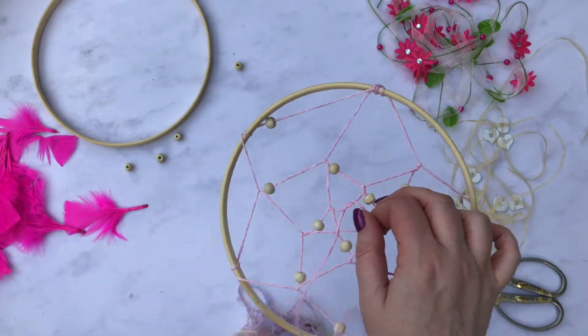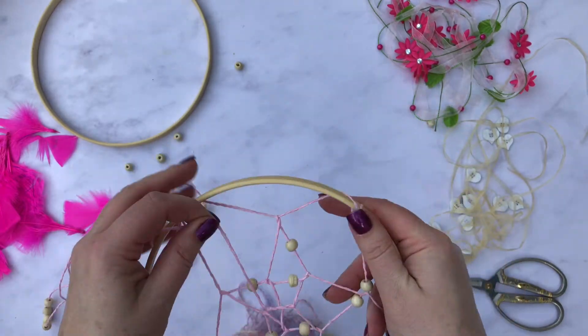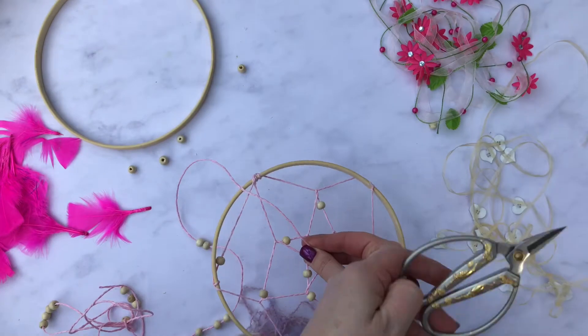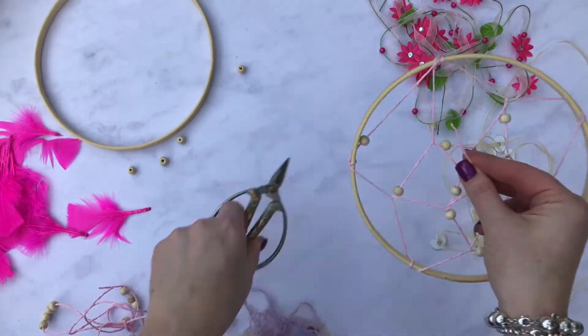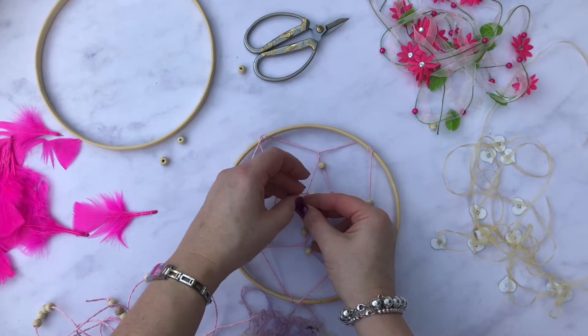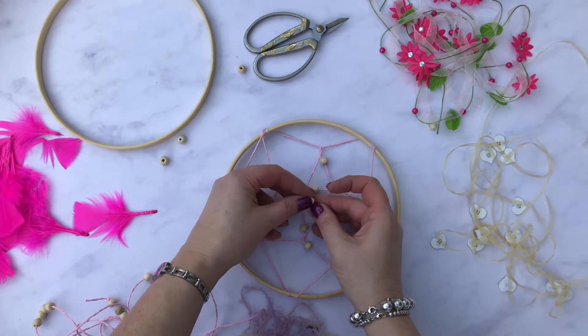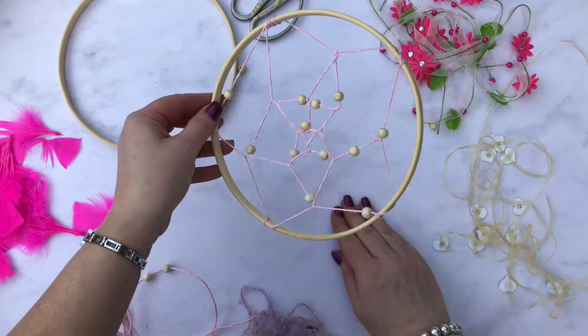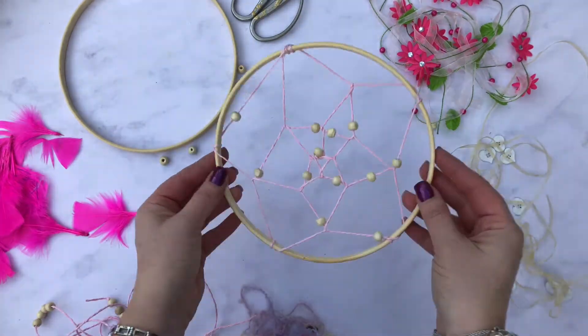I'm in the middle now — it's quite relaxing actually. I'm going to tie it off using a bead, cut that bit off so you've got a nice little bead to finish it off, then tie it over at the back to secure it. There's my finished hoop — now I'm going to add some feathers.